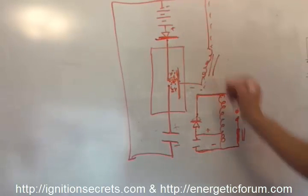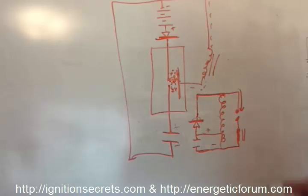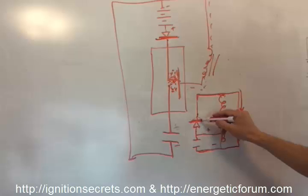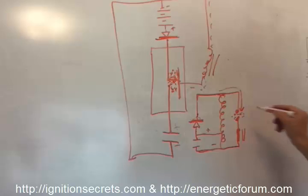In the plasma ignition method, this diode shuts off. That high voltage has nowhere else to go but toward the gap, ionizing it. Since the diode is shut off, the high voltage goes this way, ionizing this gap here and making it very conductive.